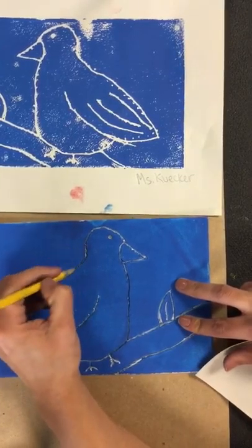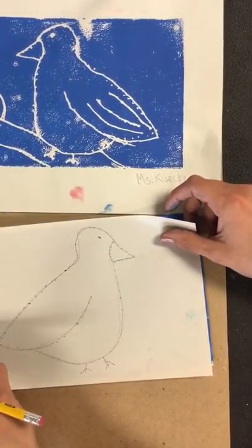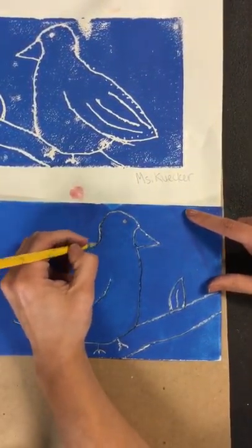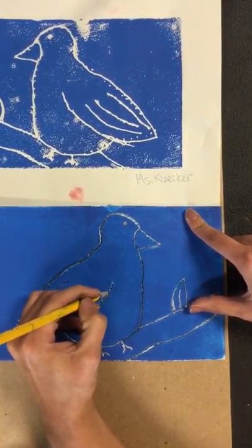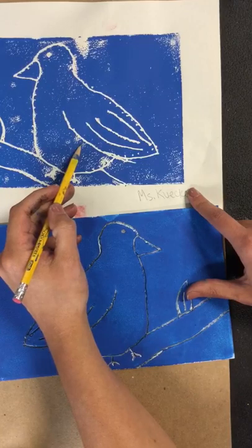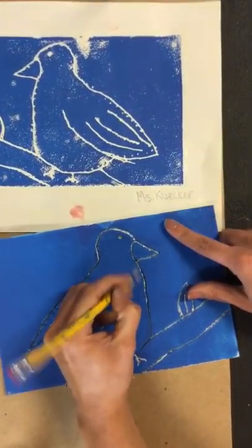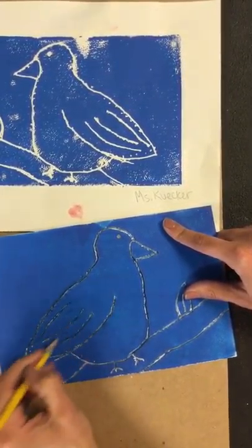First you're going to draw your bird, then put it on top of your foam, and put dots around the entire drawing. Then take off your paper and fill those dots with a line. Go around with your pencil and make it nice and deep, because if it's not deep enough, these white lines will not show. The reason these white lines show is because my pencil is carving into the foam, creating the lines. I'm going to do that again, because sometimes paint when you use it gets dried in there, so I want to make sure this is all open.